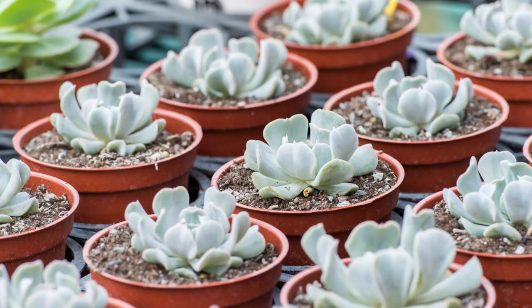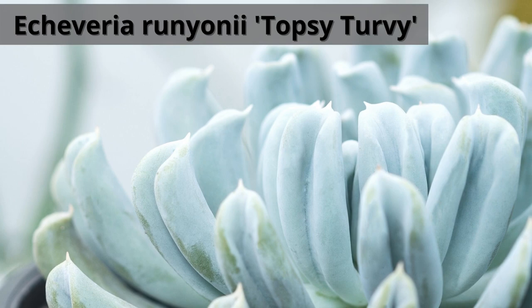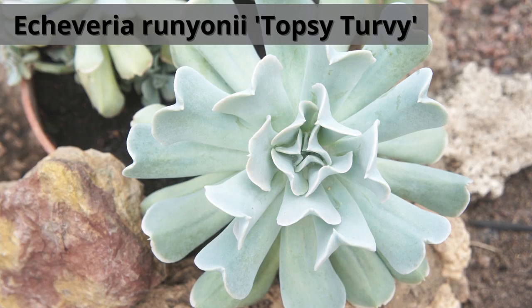Echeveria runyanii topsy-turvy is a unique succulent with distorted leaves and this one is fast-growing. It's an evergreen succulent with stemless rosettes of waxy, spoon-shaped leaves. Leaves are silver-gray to pinkish-white and have a powdery coating of natural wax, or farina.